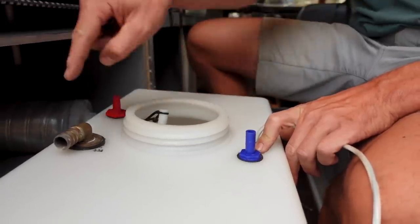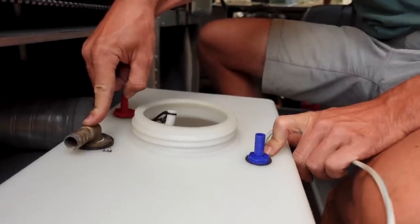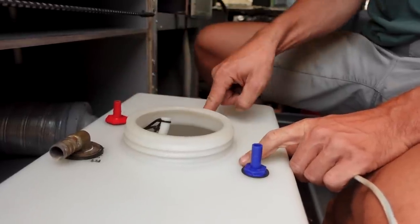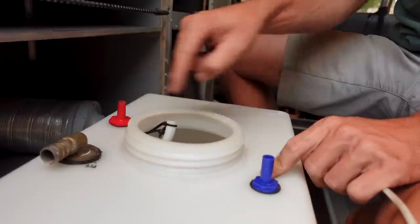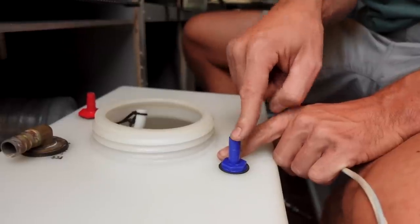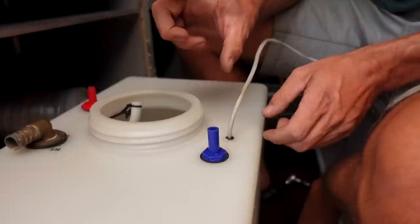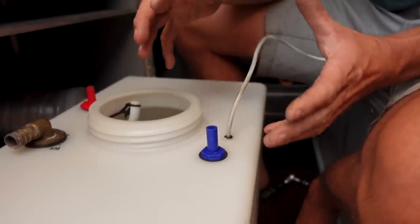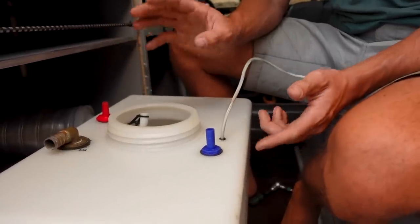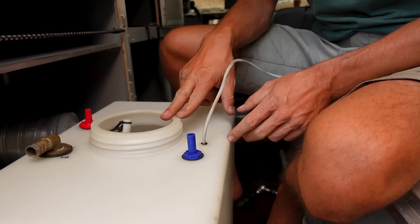You need three holes in the tank. One as a feeder — usually the biggest — since you gravity-feed the tank. Then one as a breather to let air out when filling or air in when the pump draws water out. And the third is where the water exits the tank into your water system. For the pump, we use a small submersible 12-volt pump. I first wanted a pressurized pump at 2–3 bar, but decided against it because it's too big and too expensive. The small one works great.